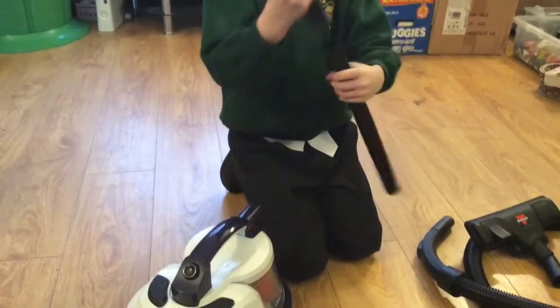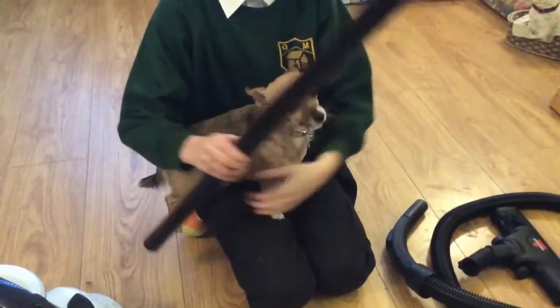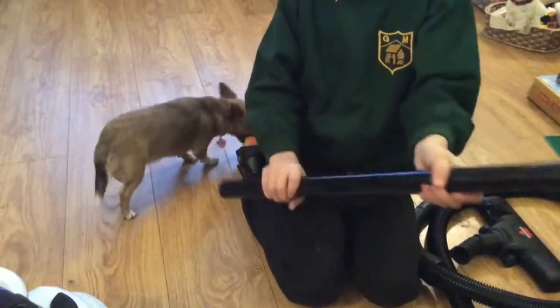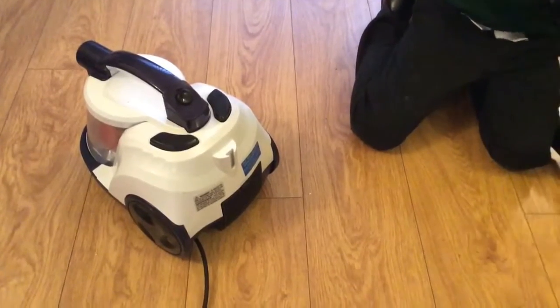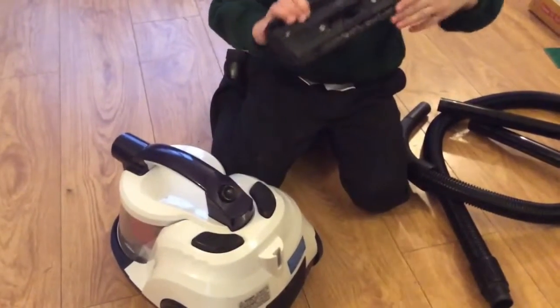There they are — let me show you. The next thing we have is the extension hose. We have our extension hose, and on the back here we have a parking bracket, which I completely overlooked. This little thing here corresponds to this — you just push it down, then pull your vacuum in, and when you're finished you can carry on. And here, for carpet, you have your brushes halfway down.